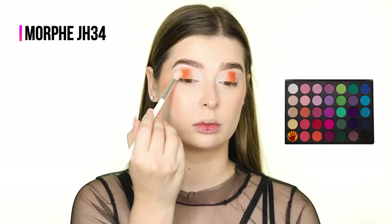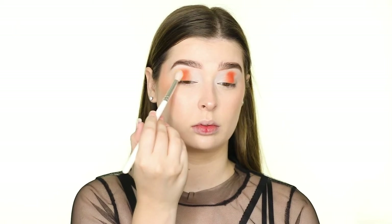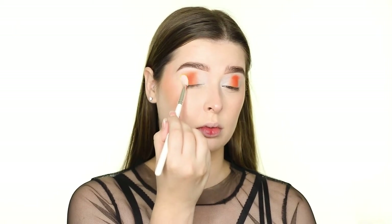We have the Matte Yellow Shadow going on the inner third of the eye, and then I'm repeating the colors in the same pattern on the bottom lash line.